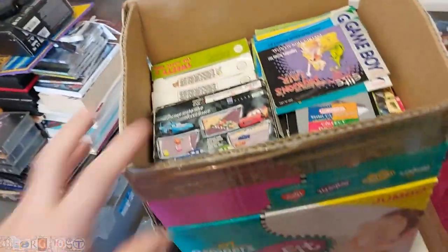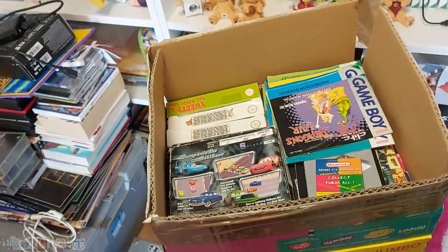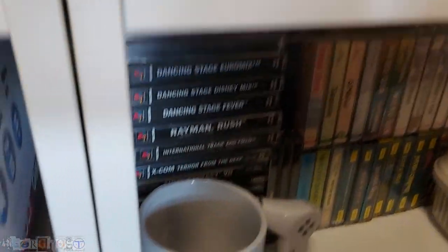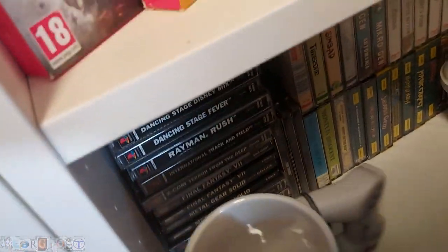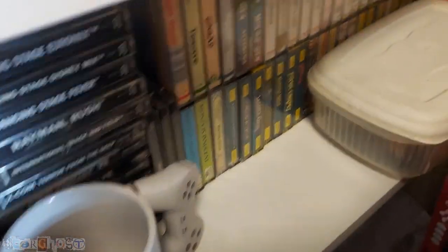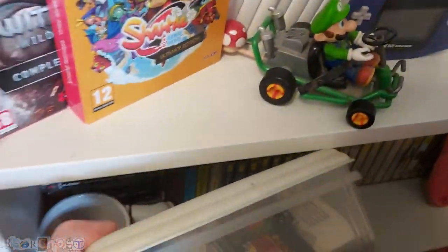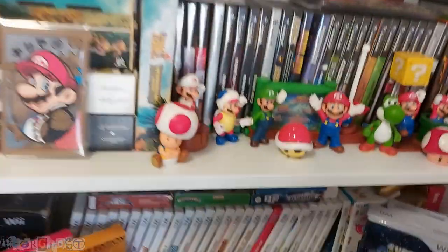I've got a box here — it's just full of Game Boy boxes. I'm not into collecting the boxed games, I just want the cartridges, so I'll be getting rid of those. Another Game Boy Advance there. I've got a few PlayStation 1 games — again, a select few. All my ZX Spectrum tapes double-stacked in there. That's a box full of Atari Lynx cartridges — quite a few in there.